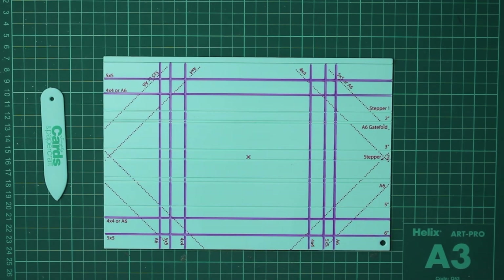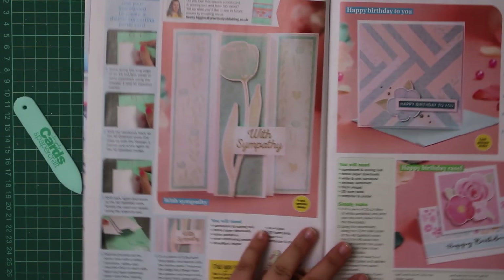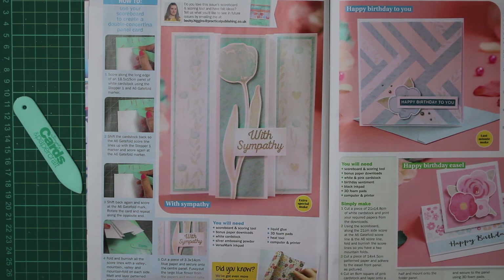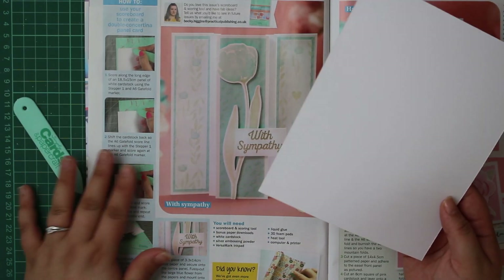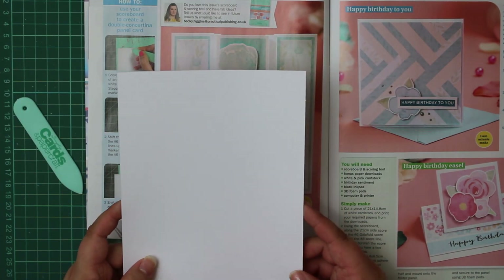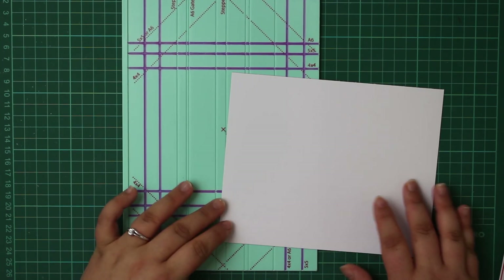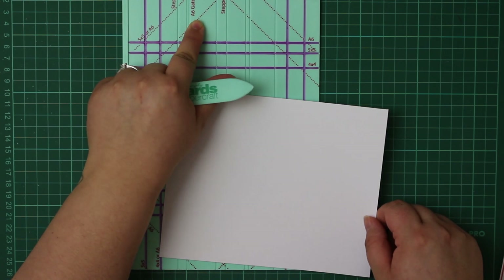We're going to use the instructions in the magazine and create these card blanks. The first card is the double concertina panel card. I'm literally just going to be creating plain white card blanks using all the card measurements from the magazine, to show you how easy it is. Hopefully it will make it a little bit easier to follow along and make those card blanks. For number one: score along the long edge of an 18 by 5 centimeter by 15 centimeter panel of white cardstock using stepper one and then the A6 gatefold.